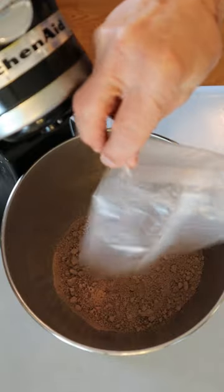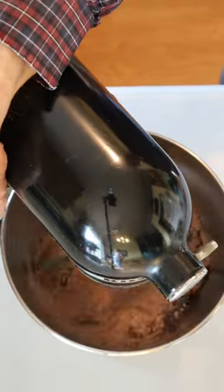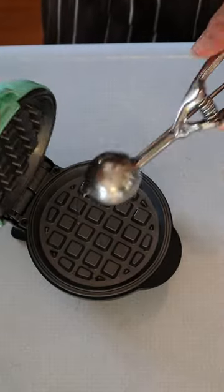Four Ingredient Waffle Cookies. Mix 15.25 ounce devil's food cake mix with one half cup oil and two eggs. Scoop about two tablespoons into preheated mini waffle maker. Cook for three minutes.